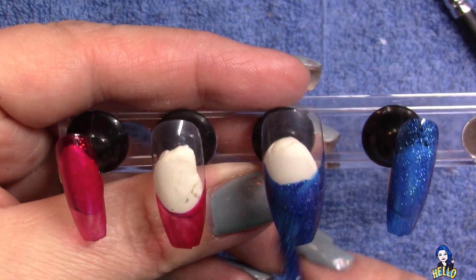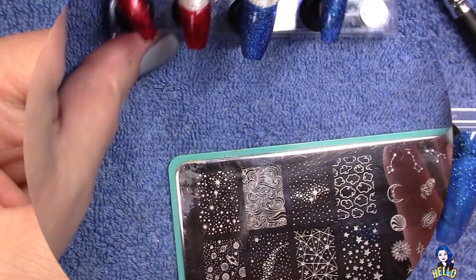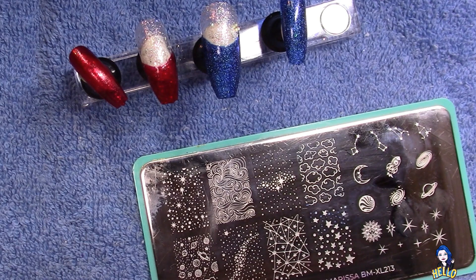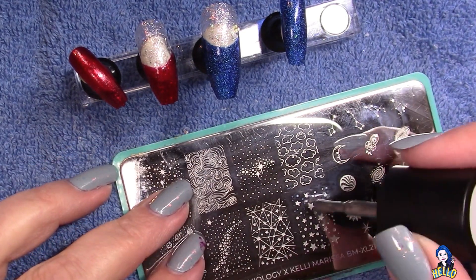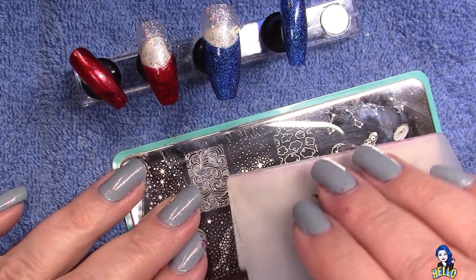I am also doing some negative space on these nails — there's a lot of different things going on but they all work together. Hopefully you'll see that by the end. I use three different plates for this because I couldn't find everything I wanted on one plate.